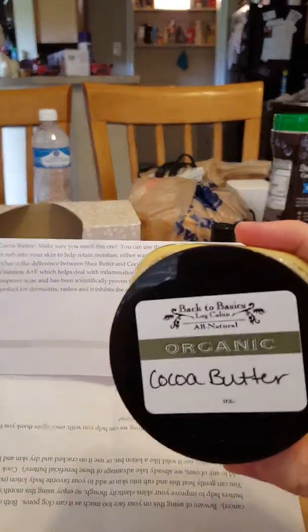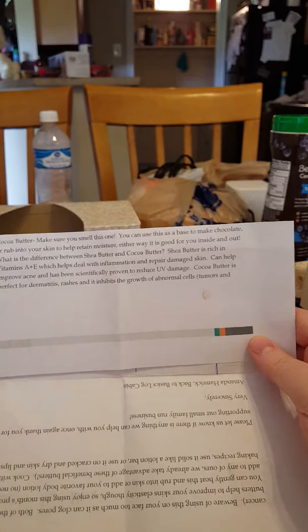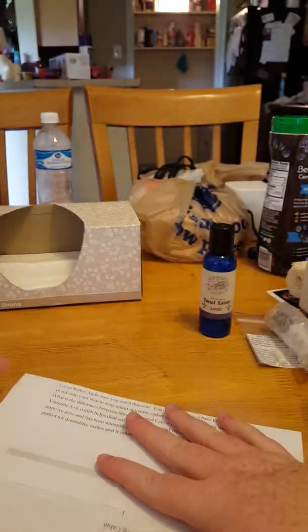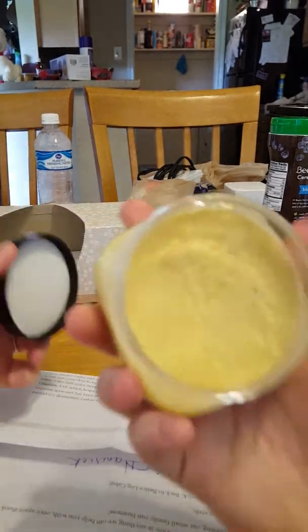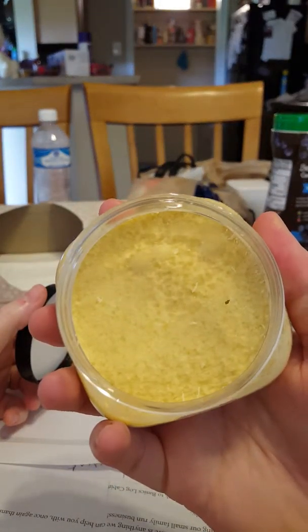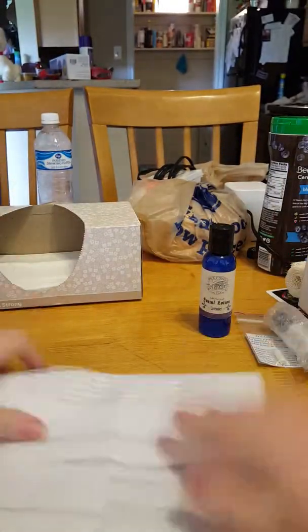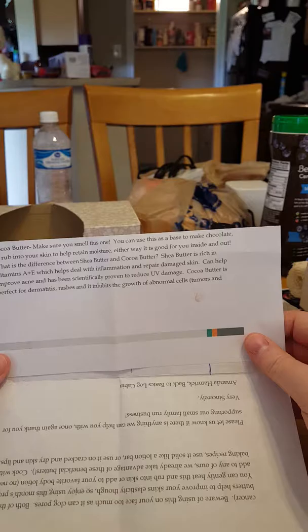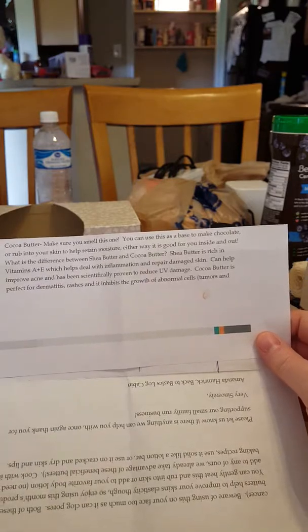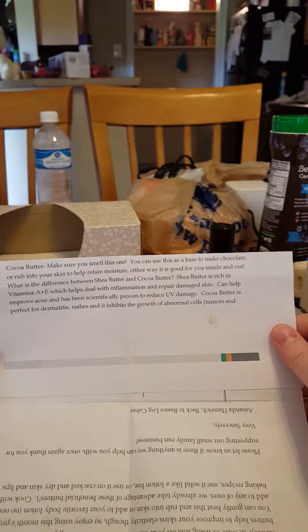I got some cocoa butter — oh yeah! Make sure you smell this one. As soon as they told me to, I opened it and I can smell chocolate chip cookies. You can use this base to make chocolate, or rub it into your skin to help retain moisture. Either way, it's good for you inside and out.